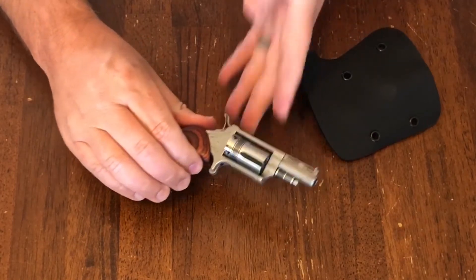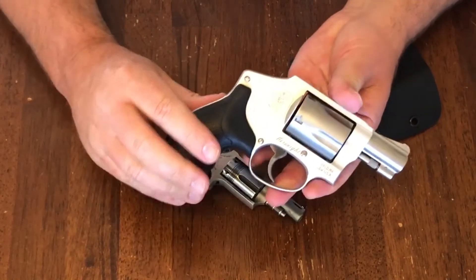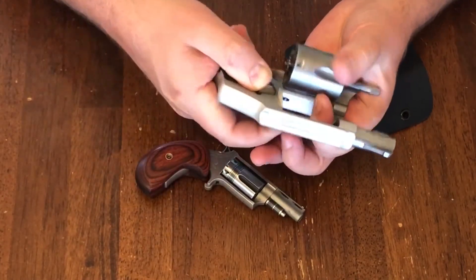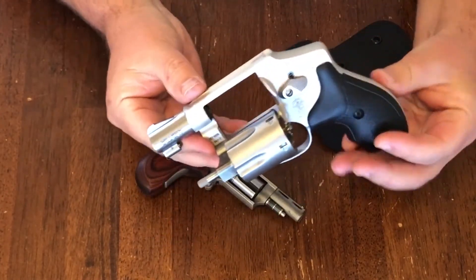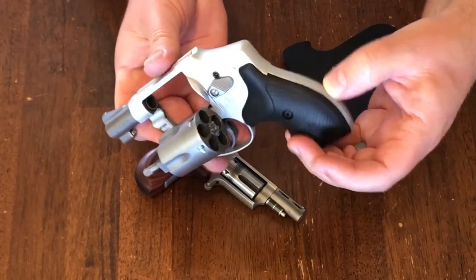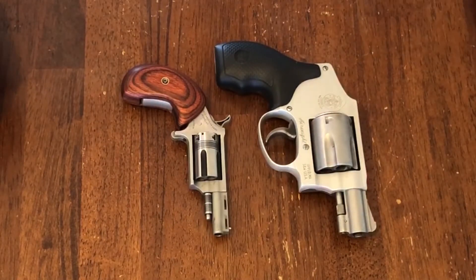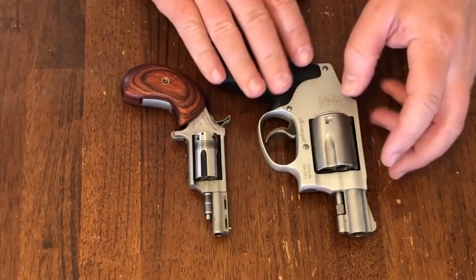Just for size comparison and to show you another option, here's a .38 Special — this is a Smith & Wesson, a very nice little gun and also a common choice for people to carry. Of course, .38 Special is a larger and more powerful caliber, but as you can see, that comes at a price. Although it is still a very compact revolver, it is still much larger than the North American Arms Mini Revolver.